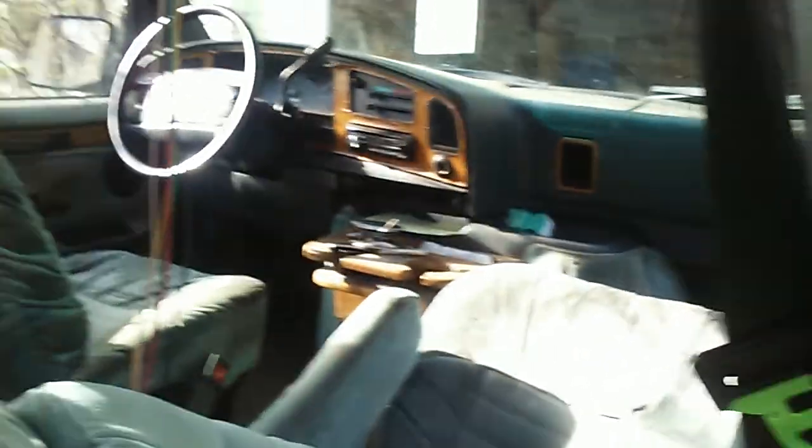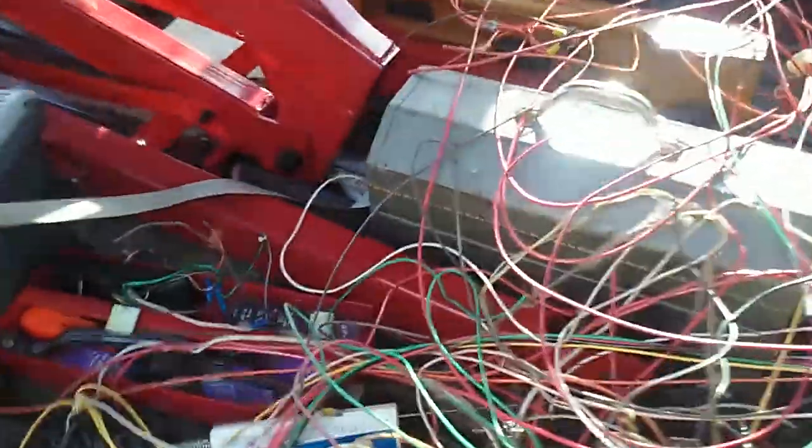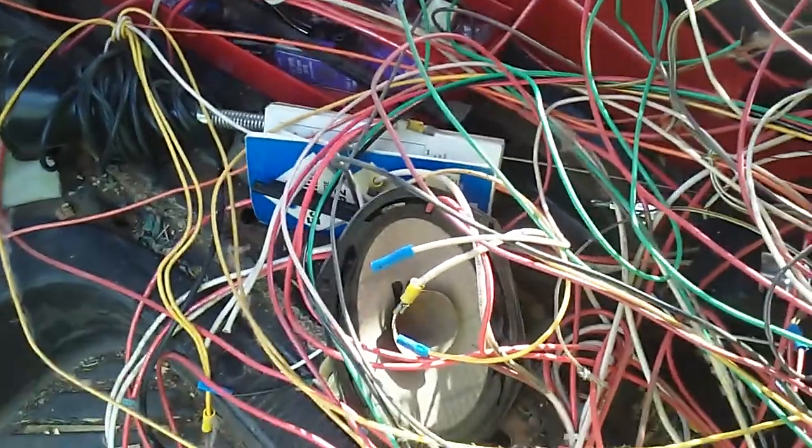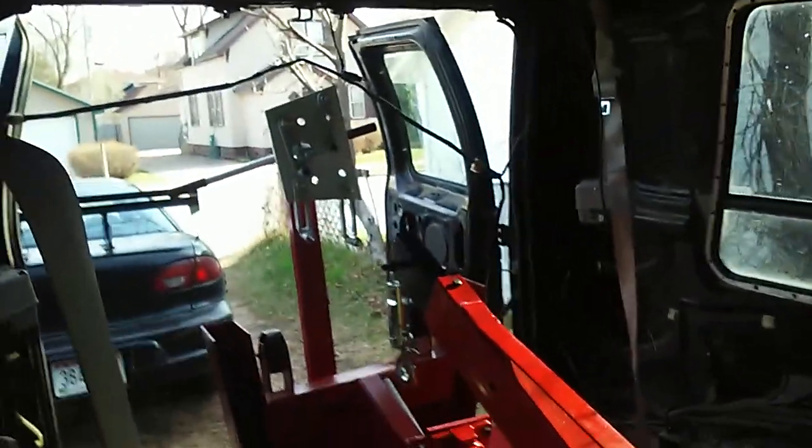Now we've got more wires underneath the dash that need to go because they don't need to be here, and then we've got to run wires for the speakers. I'm going to save all of this wiring — not that I need to because I've got plenty of speaker wire — but I'm going to save all of this extra wire and it's going right back in as speaker wire. We'll have to chop that back end.